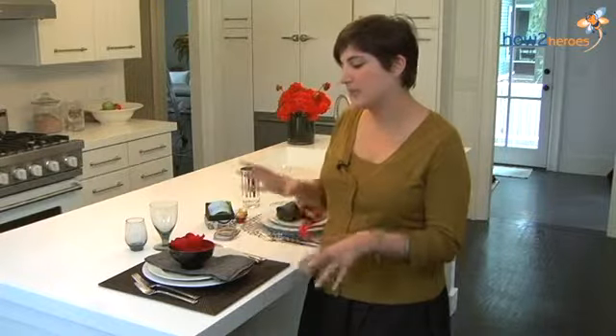Hi, my name is Yurit and I'm an interior designer and event planner based in Boston, Massachusetts. I'm going to talk to you today about some really fun, inexpensive, creative place settings that you can use year round.